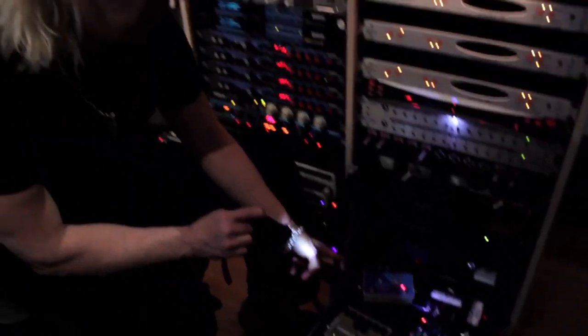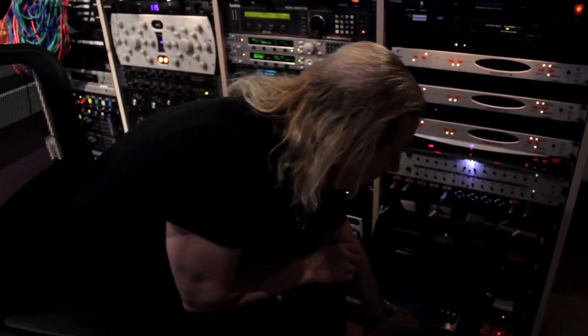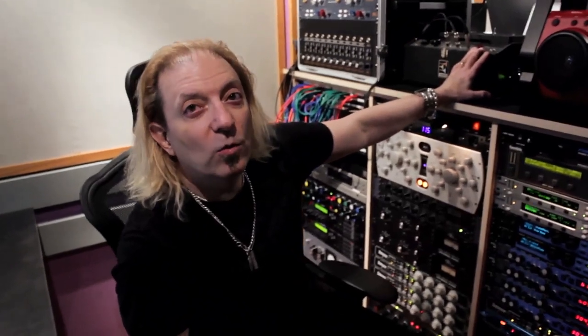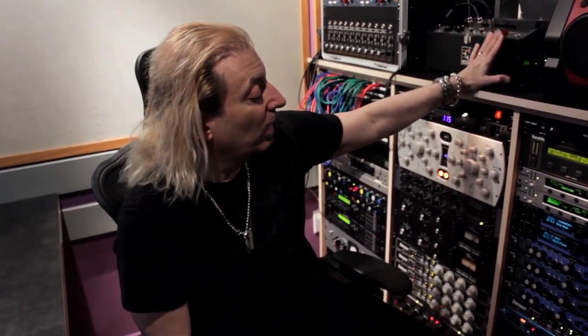I'll probably add another delay in here — the Strymon El Capistan for the tape sound. I do have the Echoplex, which I mentioned earlier, and that's cool, but I can't get the tempo lock. I kind of like these for solos and the Electro-Harmonix for clean and other parts. This also sounds good just as a boost in front of the amp — that's a lot of guys' secret. So let's check out the amps; they're over here.